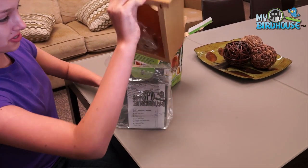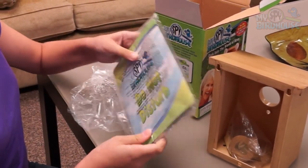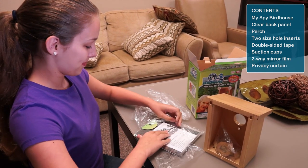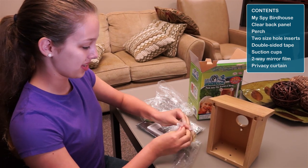Here you have your house, the window, and the do not disturb curtain for your bird. You have the different size holes and the suction cups in this bag.